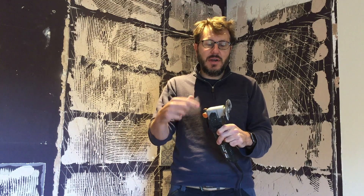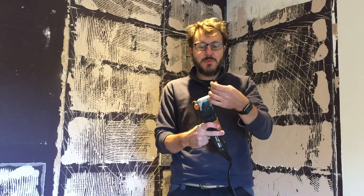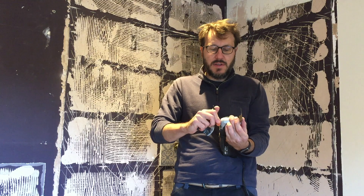Changing blades is really super easy: you loosen the back by turning left, the unit pops off, you pop the new attachment back on, hold it down with your thumb, turn right to tighten until it tightens, give it a good turn, and pop it back into place — ready to go.